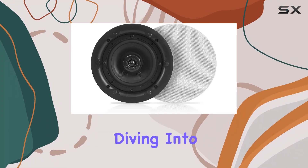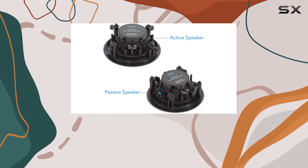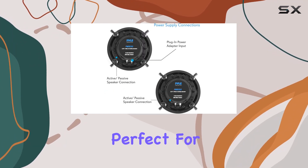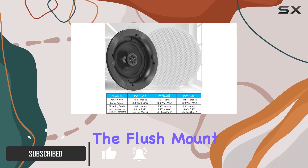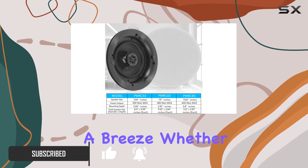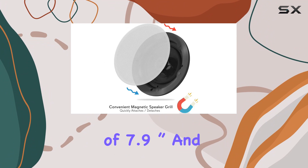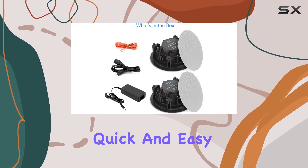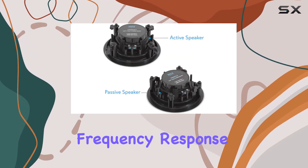Today we're diving into the Pyle dual 6.5-inch in-wall and ceiling speakers. These speakers boast two-way full-range stereo sound that's perfect for any room. With their environmentally friendly ABS construction, the flush mount design makes installation a breeze, whether on the wall or ceiling. The cutout dimension is 7.9 inches with a mounting depth of 2.95 inches, making them quick and easy to set up.